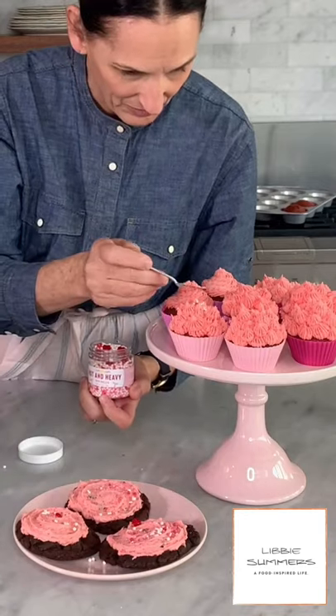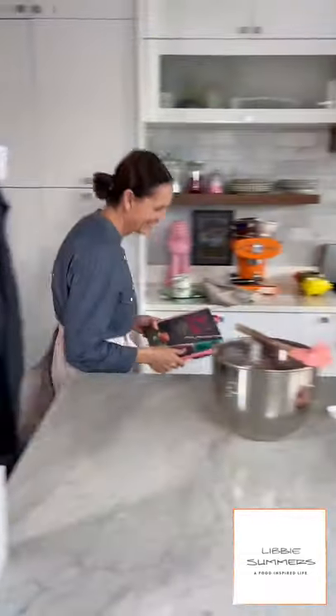Look how pretty those are. This is the game-changing Valentine's Day — any day — frosting. I call it Kiss Me Frosting because you're always going to get some kisses. Get the recipe on LibbySummers.com, and it's also in my cookbook — I'd be honored if you had it. Get the recipe on LibbySummers.com and the bio will link it all. Happy Valentine's Day!